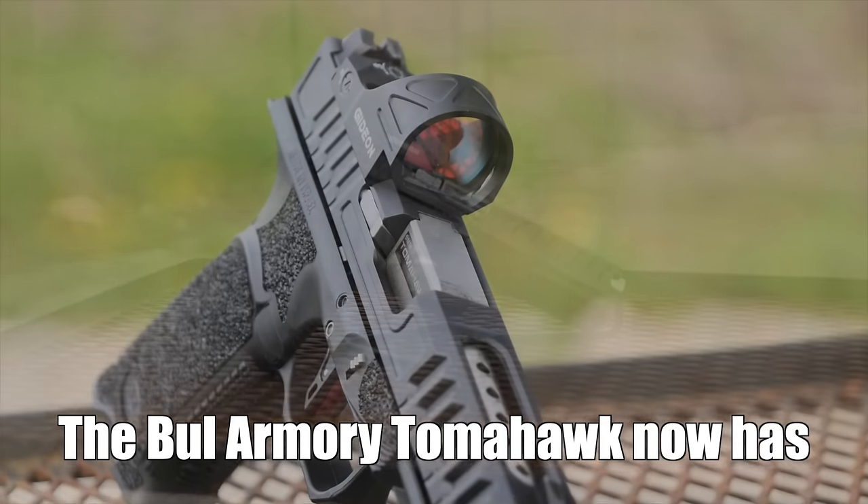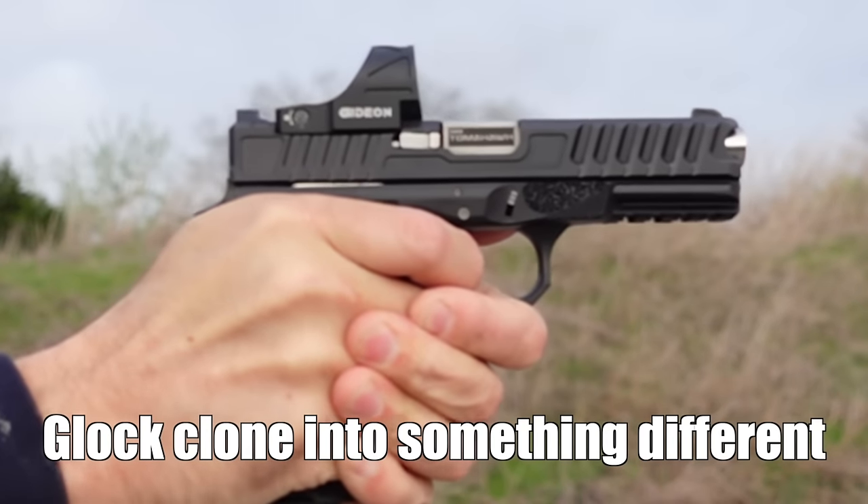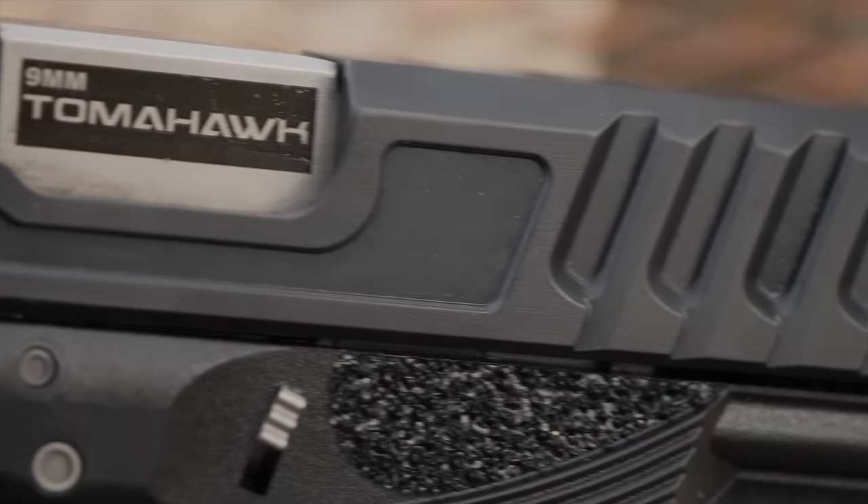The Bull Armory Tomahawk now has five ports, turning what was a pretty awesome Glock clone into something different. The Tomahawk review starts now.